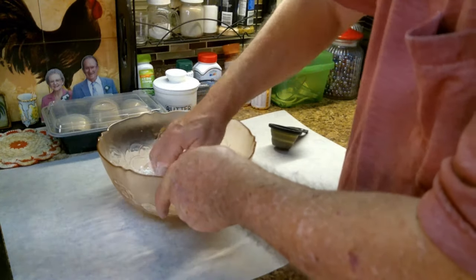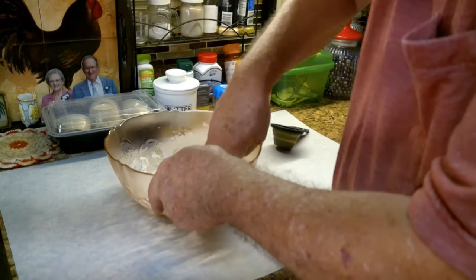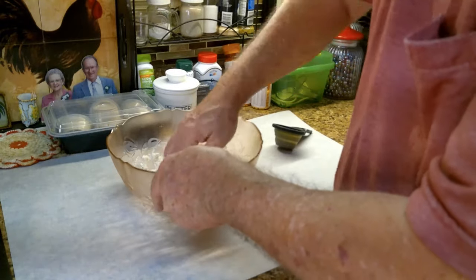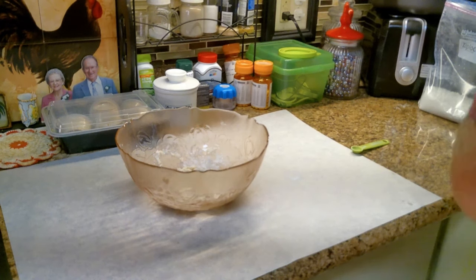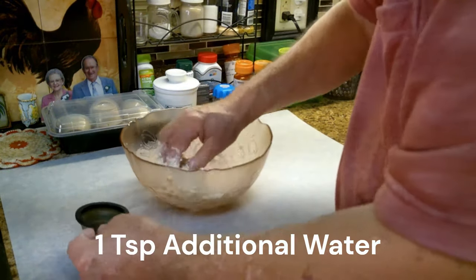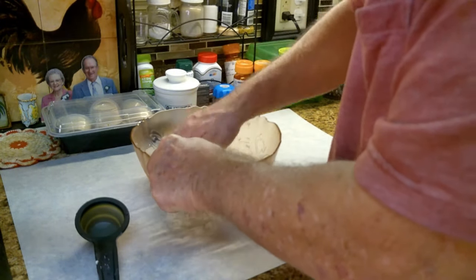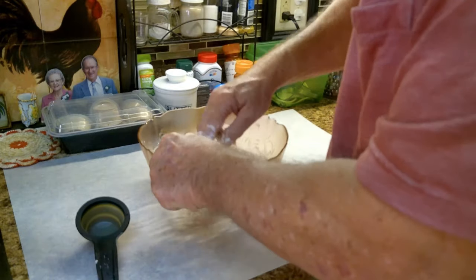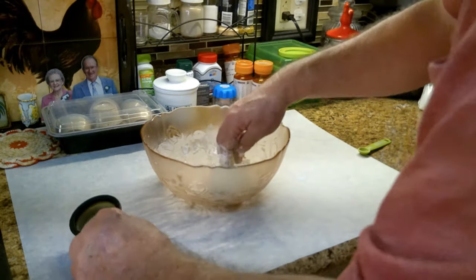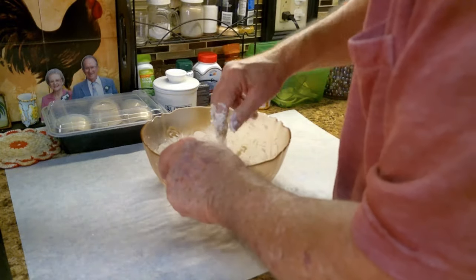That might work out pretty good and add some flavor. Let's put the water in there and mix this up to get a nice good doughy texture. Just a little bit more — set that aside just in case we need more. About a tablespoon more water was perfect.